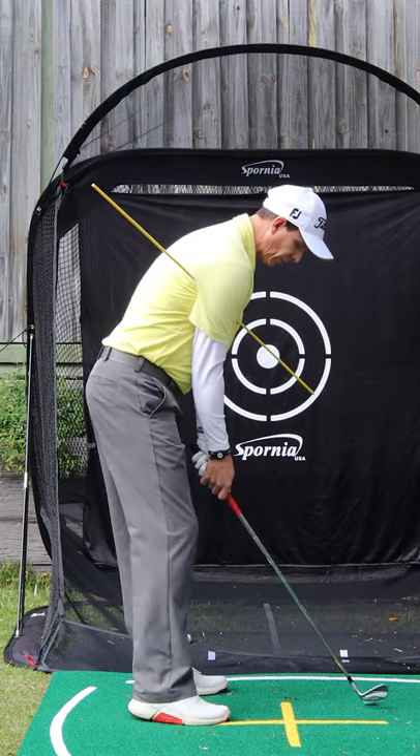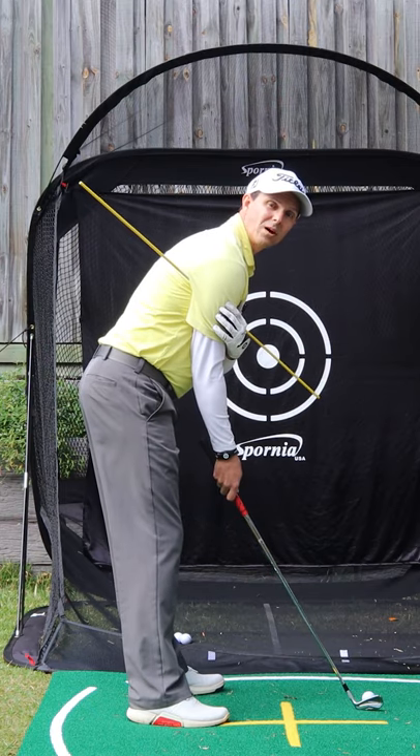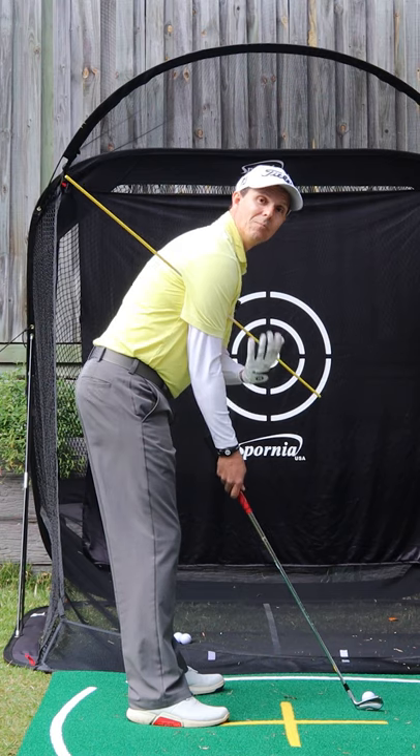Set up to a ball and as you make your swing, the idea is to keep this alignment stick locked in there. This helps you get better connection, better rotation, less wrist movement, and more consistent golf.